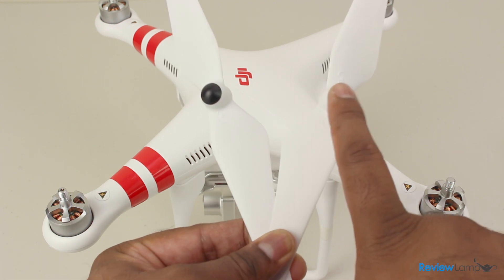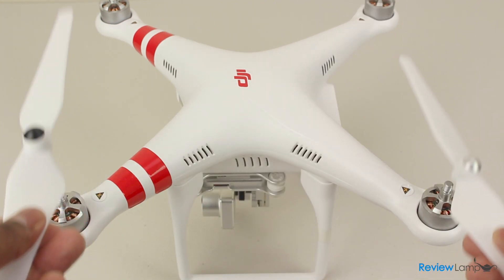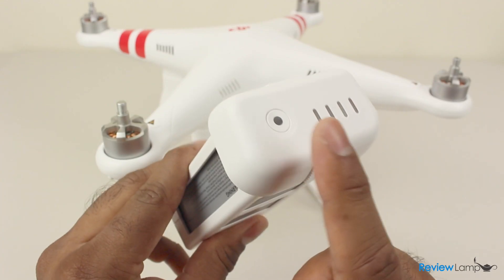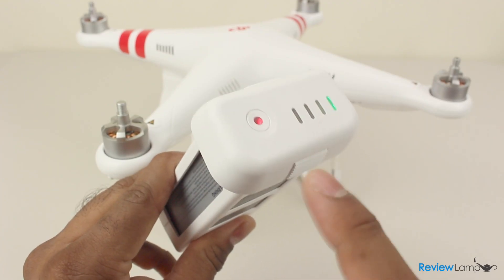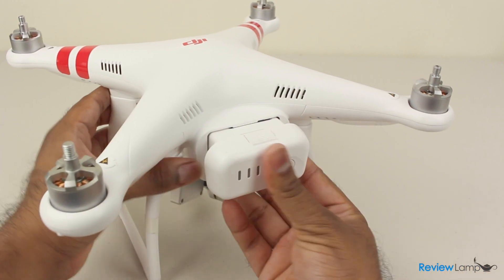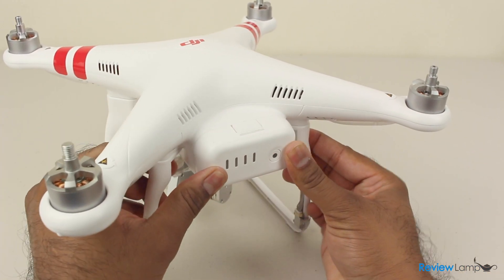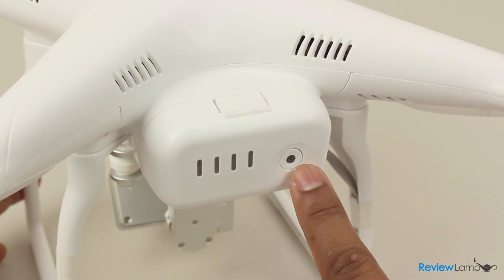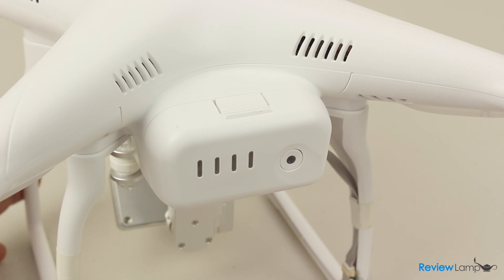The propellers on the quadcopter are self-tightening, so you don't have to worry about them coming off mid-flight. Each of the propellers and motors are color-coded so you won't have to guess which ones go on which motor — a very thoughtful touch. The battery is a smart battery that indicates the current battery level and charge level when charging. It slides into the battery compartment and locks into place with no connections or wires to plug in.